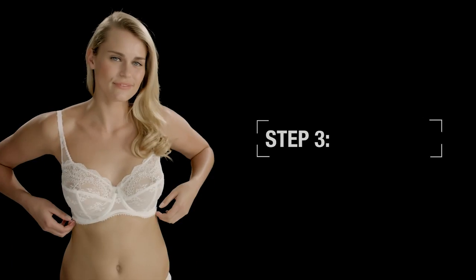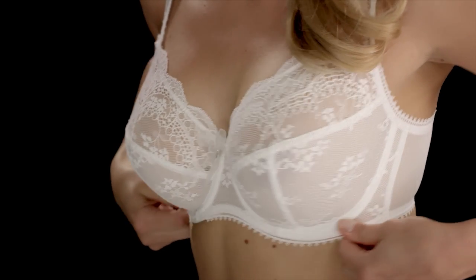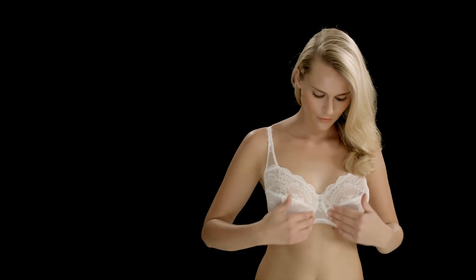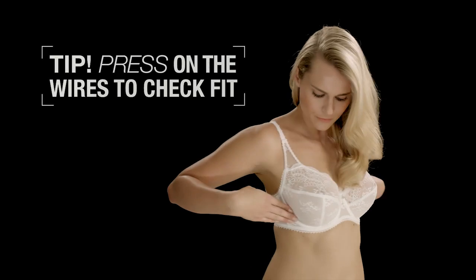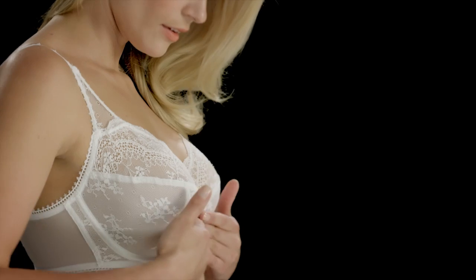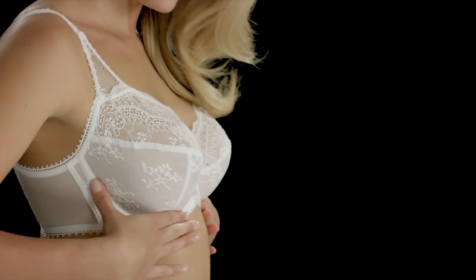Step three is the jiggle. To ensure your breasts are sitting correctly in the cups, hold the wires and jiggle the bra. Press the wires to check your bra is fitting correctly — make sure they are sitting on the ribcage and not the breast tissue, so they shouldn't bounce back.